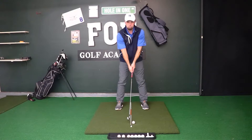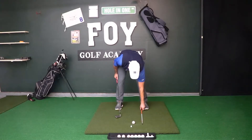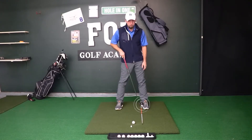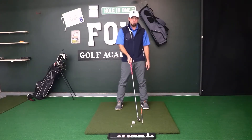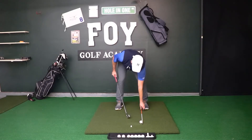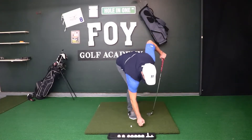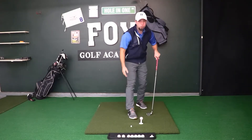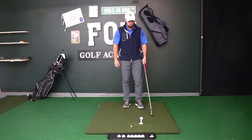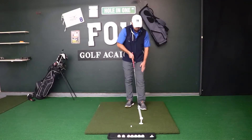Golf ball just slightly forward of center when we hit irons. Now for driver, we want to move it more forward in our stance so that it comes off the left heel. If you see the alignment rod now touching the back heel of my lead leg on my left foot, this is about where we want that golf ball sitting for our driver. What I like to do to get my stance settled in is I'll typically tee my golf ball up first, then build my stance off of that ball, getting my left heel lined up with the ball.